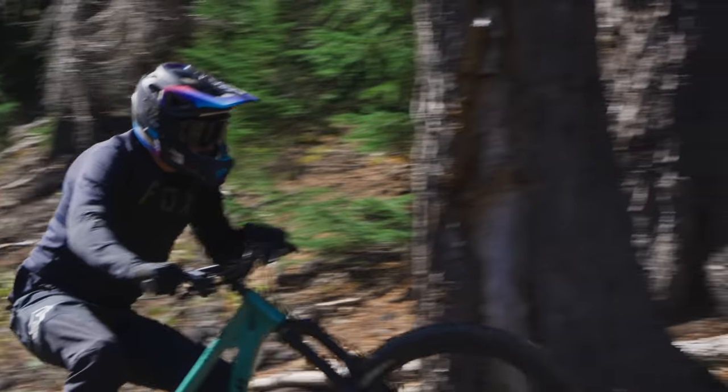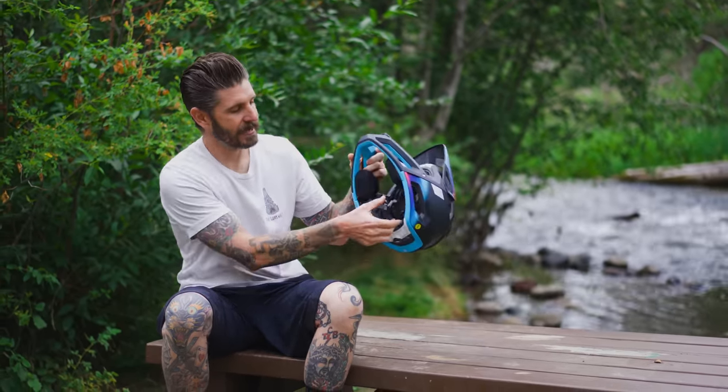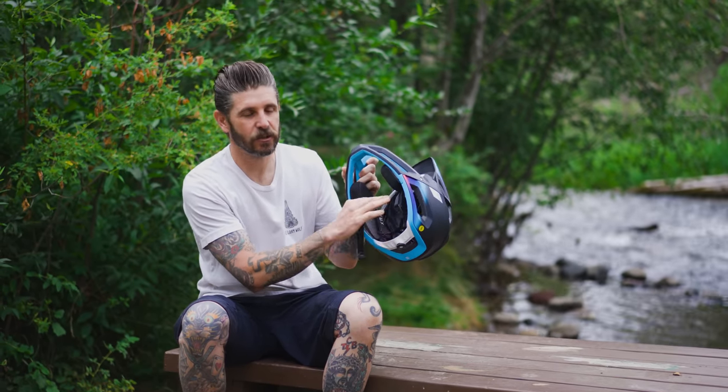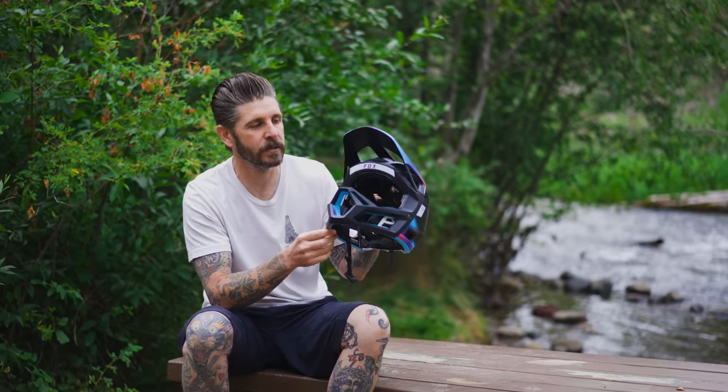So the new ProFrame RS features a list of improvements. It has gotten lighter while also adding more safety features. It has a Fidlock magnetic release system, they have gone to a 360-degree BOA system, and it now uses the MIPS Integra Split.